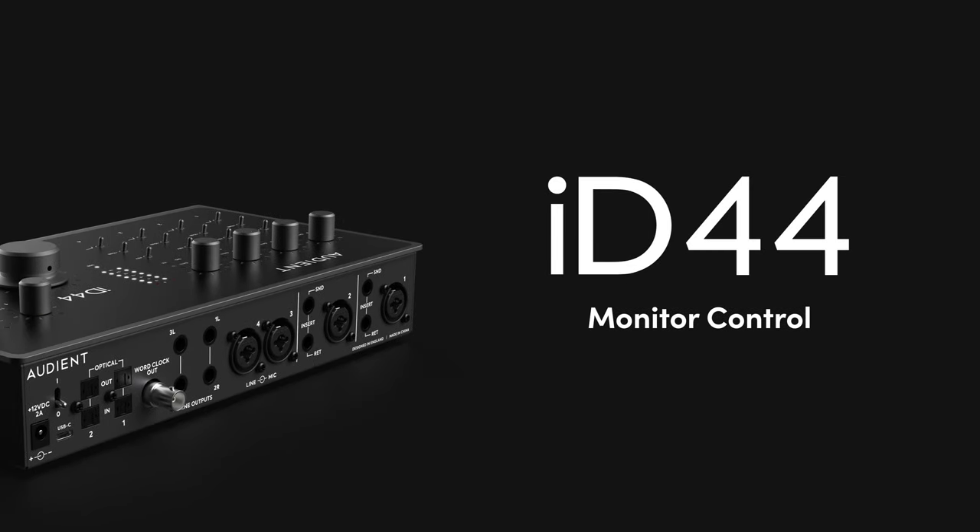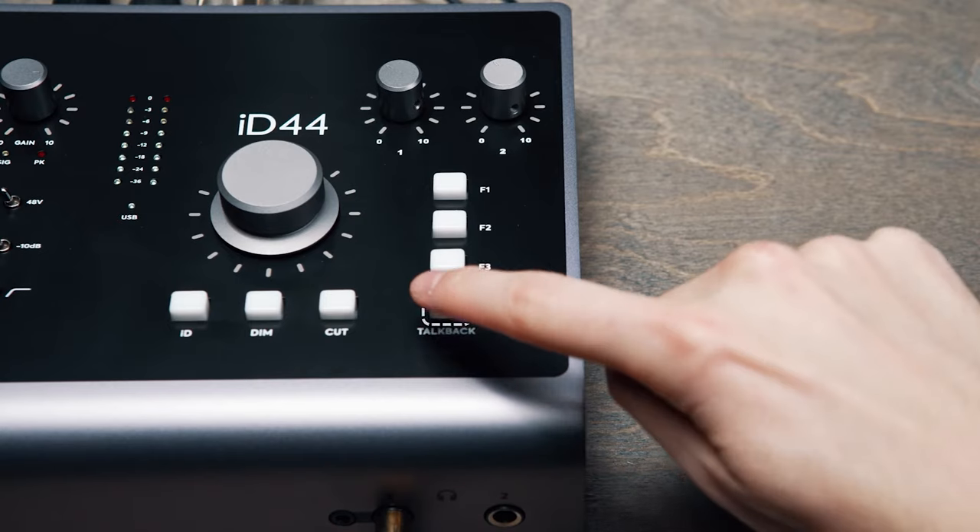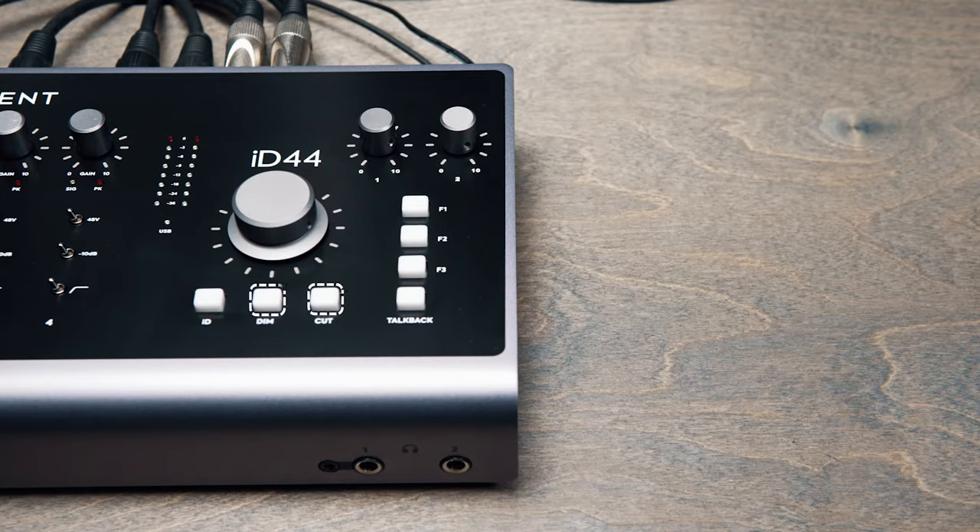Taking inspiration from our heritage in analog console design, ID44 features a range of flexible monitor control functions, including dedicated talkback, cut and dim buttons, along with mono, polarity and speaker select.